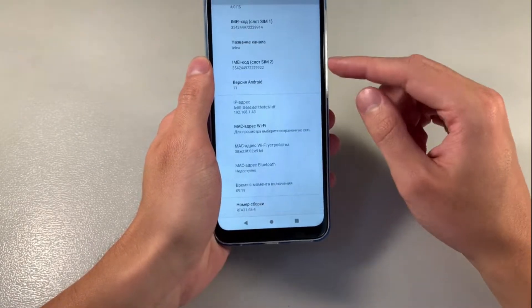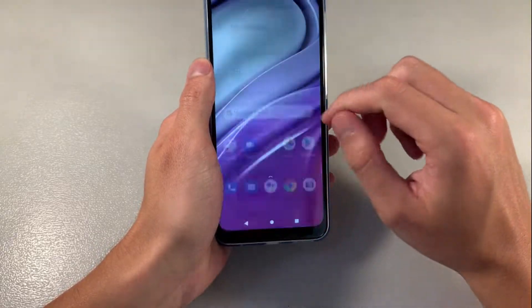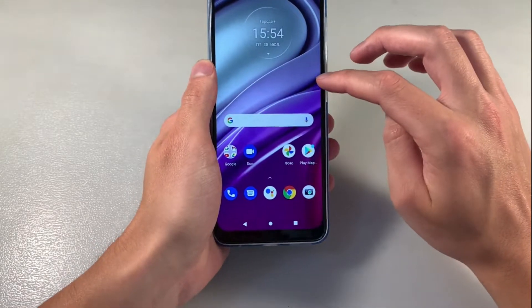Settings look. Android version: Android 11. Display: HD resolution IPS, 90 Hz.